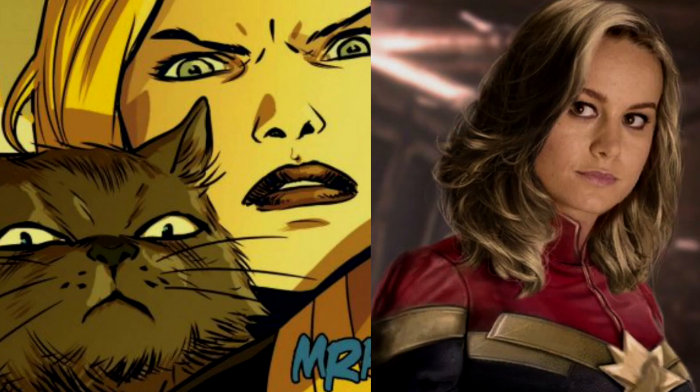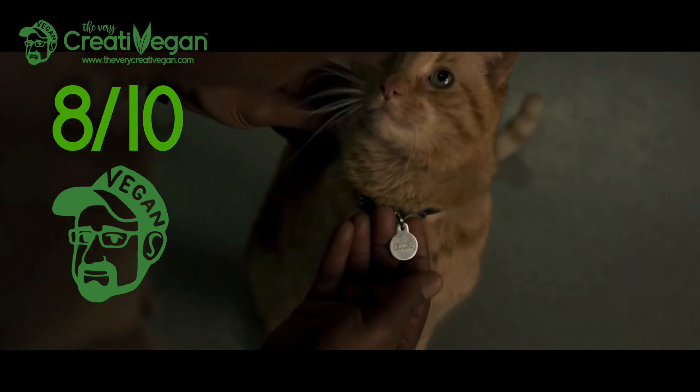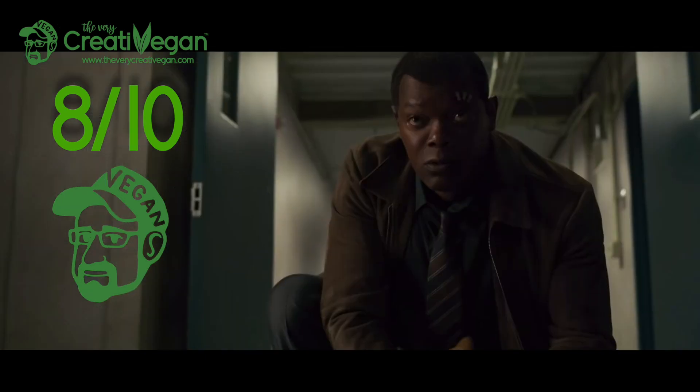From a vegan perspective, what's different about this film? Well, there's a ginger cat in this film that basically looks like the cat from Alien, and without giving anything away it practically steals the last half of the film and is really hilarious — so check out the cat in this movie. On my veganometer, I would give Captain Marvel 8 out of 10, mainly because it features an awesome cat.